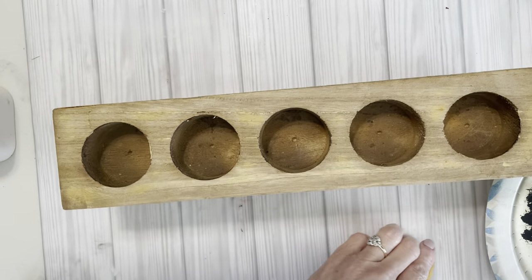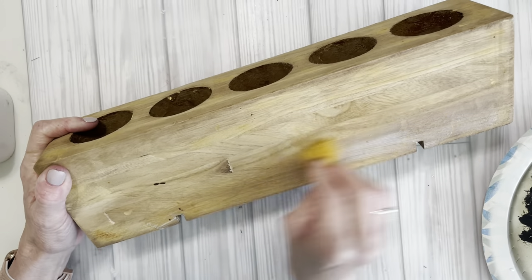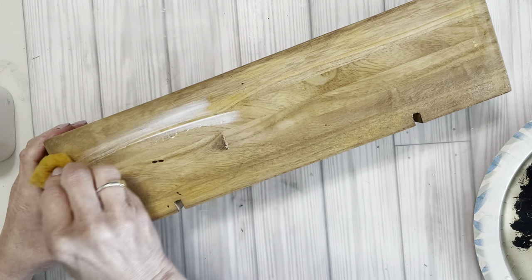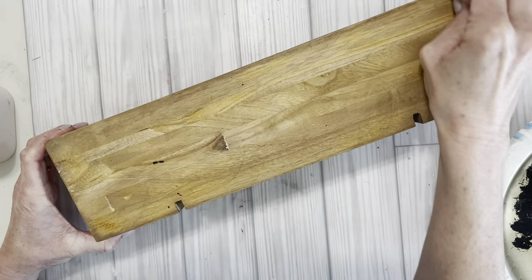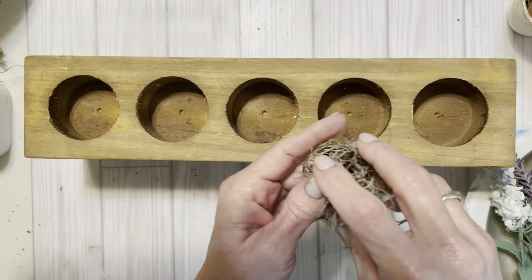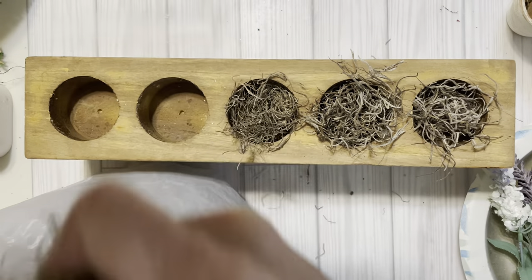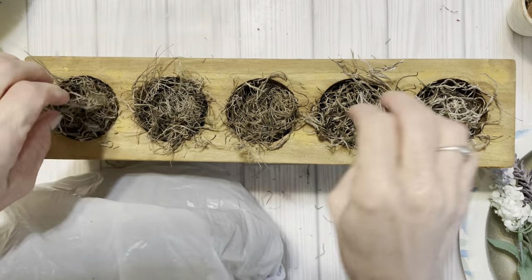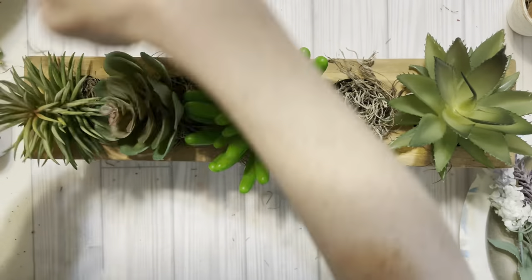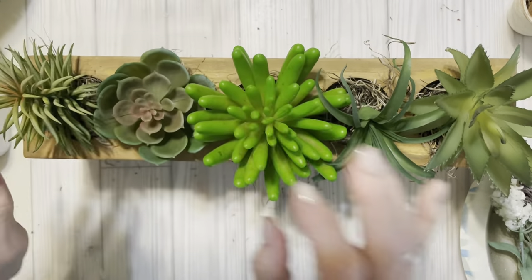Once the stain had dried, I took some Home Decor Wax and sealed it. There are so many ways that you can style this and I'm going to show you a few of them right now. First, I added in some Spanish moss in each of the holes and then I added some succulents. This is a great little spring look, but would also be good year-round.